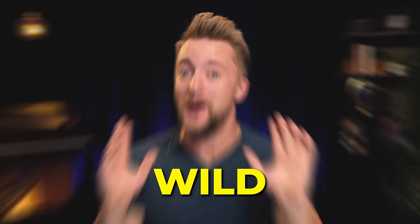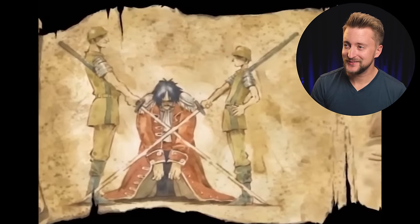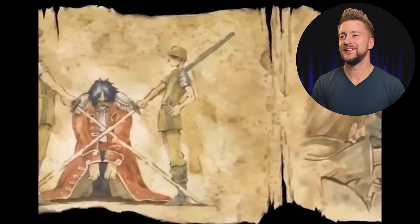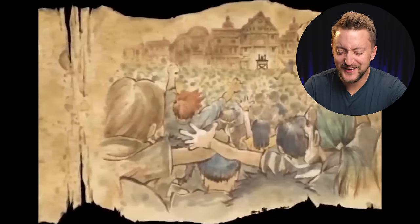This theme is wild. I've actually found an instrumental version because I really wanted to hear some of the stuff going on in the background underneath the narration in the opening, and it is sick.